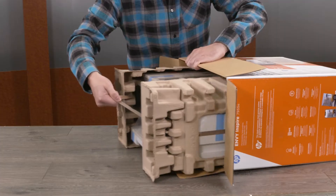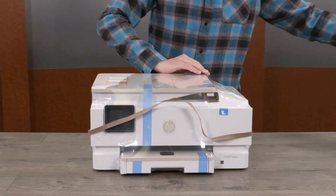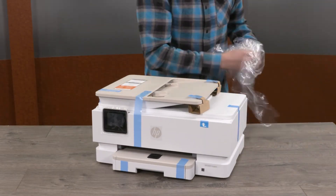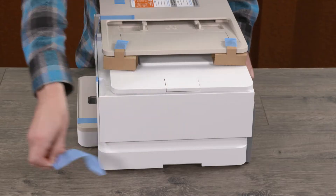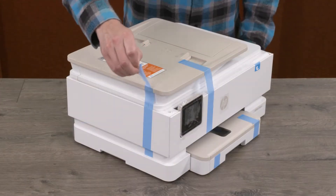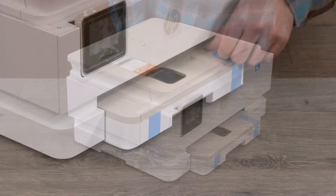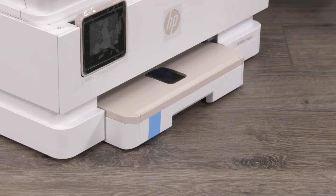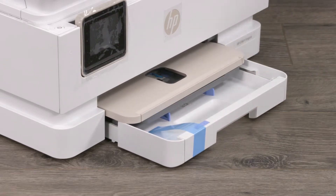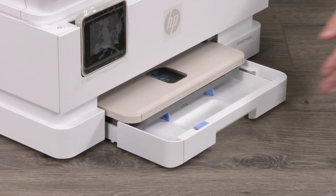Remove the printer from the box. Remove the protective end caps and plastic bag. Remove all tape from the outside surfaces of the printer. Open the main paper input tray and remove all tape from the paper tray. Then close the paper tray.